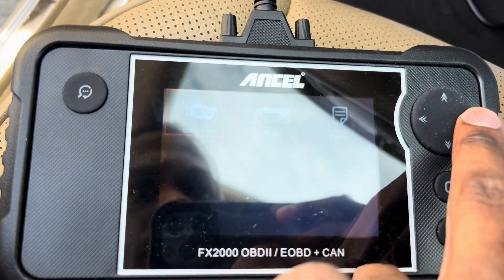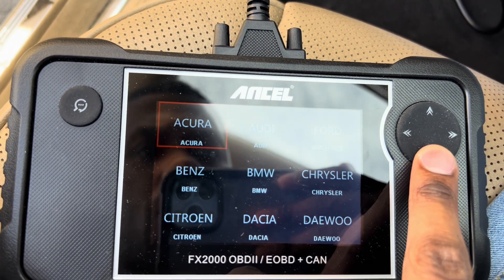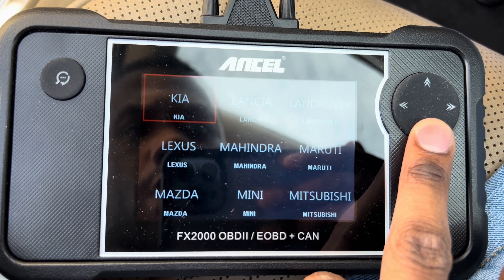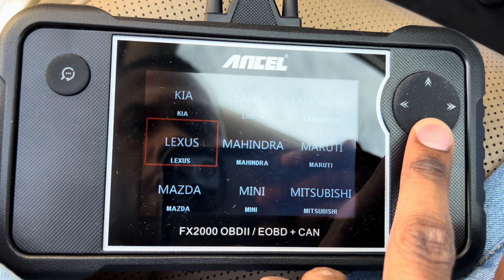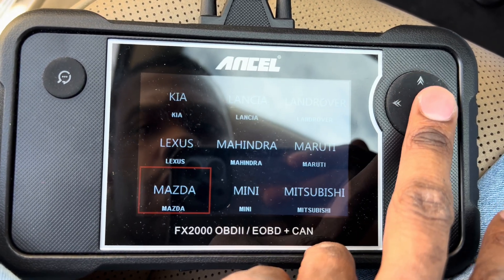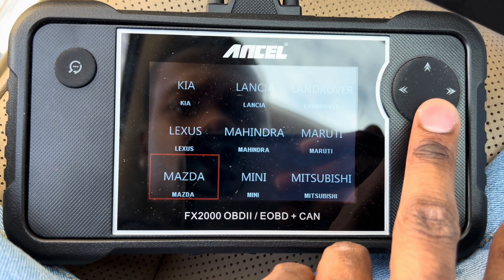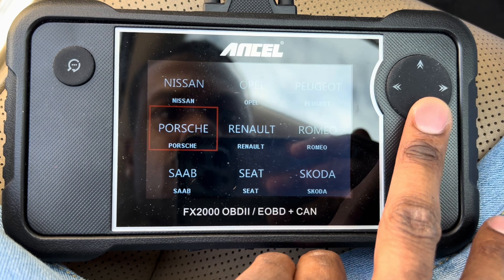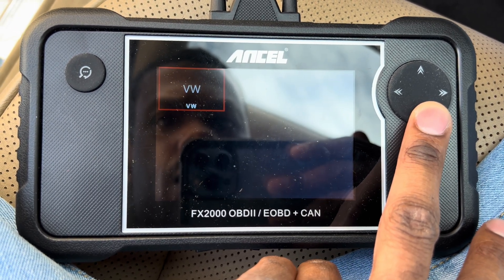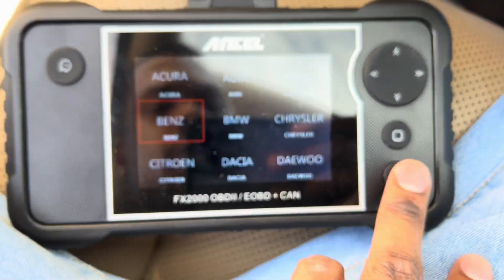Now let's go over to Scan — so we've got a Mercedes that we're in right now. I'm scrolling through the list... it looks like it doesn't have Mercedes at first, but then — oh, it does, listed as Benz.